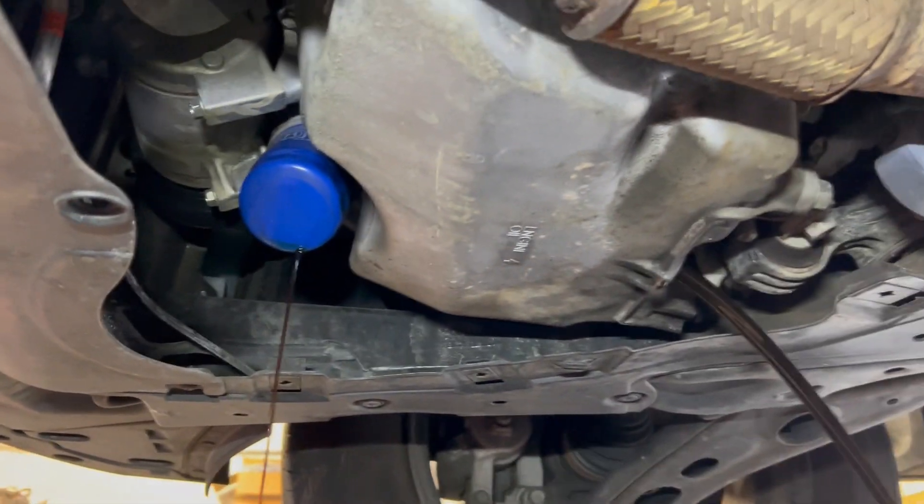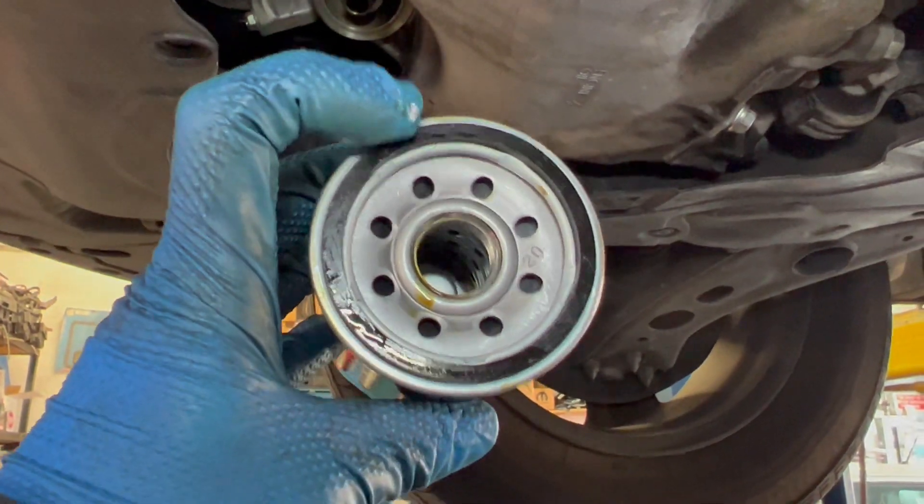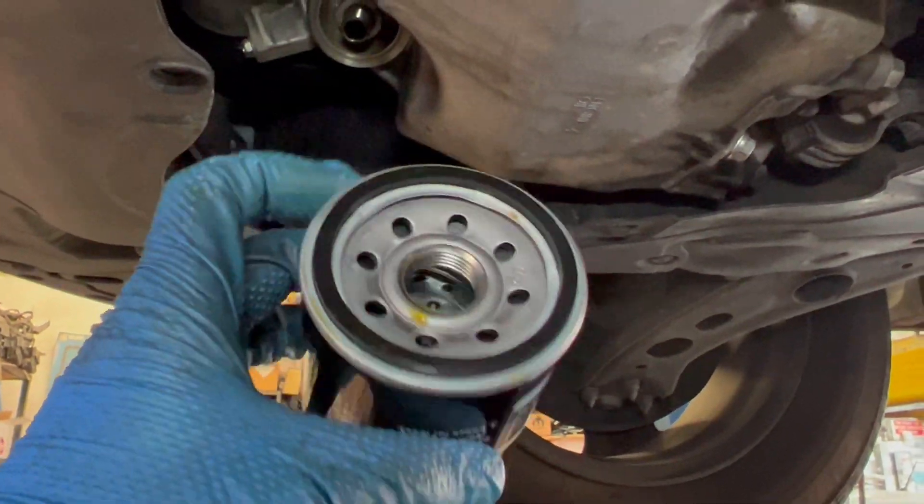Let it drain out — it's drained out already. I'm putting in my new filter. I put a little bit of oil on the o-ring right here.